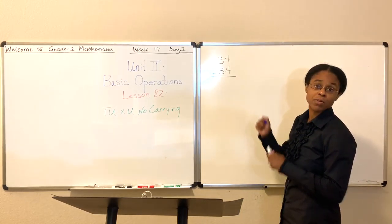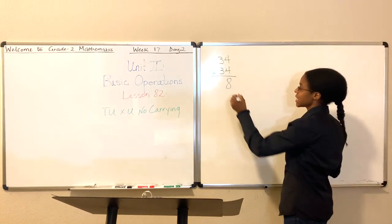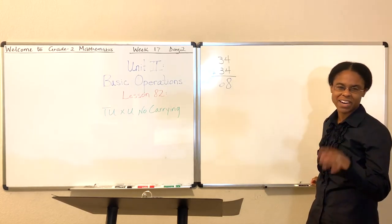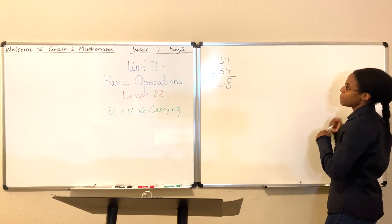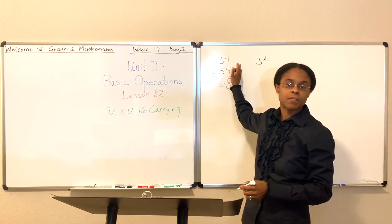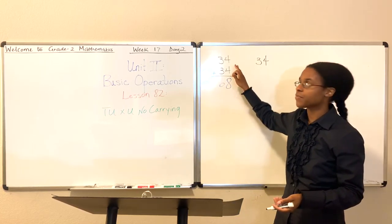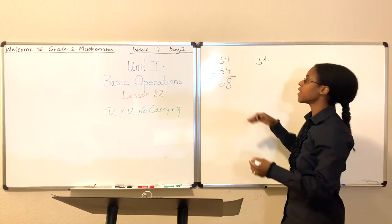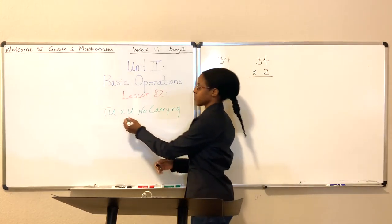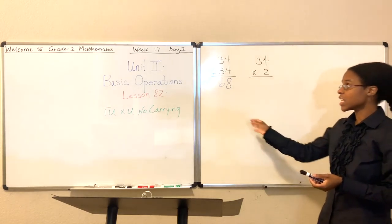Let's work this out first. What's 4 plus 4? 4 plus 4 is 8, right? It's 1 big 8. What's 3 plus 3? 3 plus 3 is 6. So 34 plus 34 is 68, right? You could have done that in your mind, no problem. But what happens if I want to condense this and say 34 times 2? I'm saying 34 two times, so I may as well just say 34 times 2 — which is where this comes from, that X. So what's 34 times 2? It should give us the same answer.